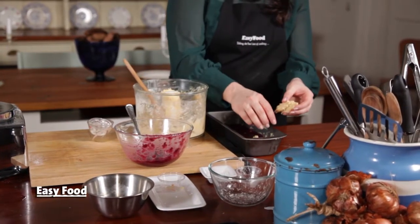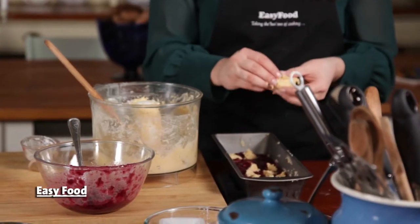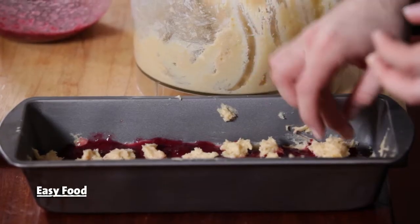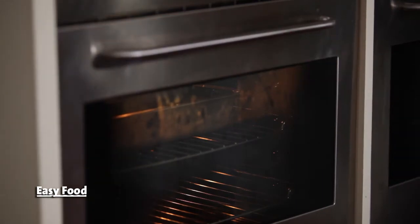Take the rest of the dough and just crumble it over the cranberry layer until it's completely covered. Bake this for about 35 minutes until the crumble topping is just beginning to brown, and let them cool down before slicing them up to serve. These are such a great treat and the best way to use up leftover cranberry sauce.